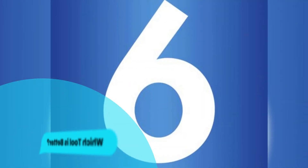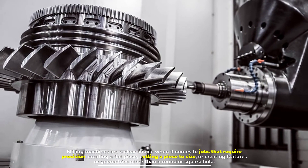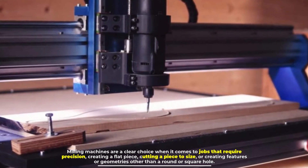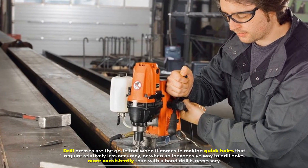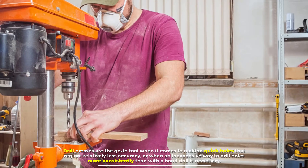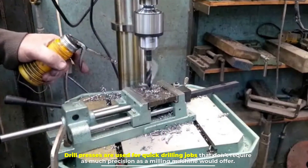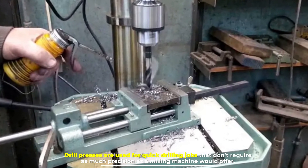Number six: which tool is better? Milling machines are a clear choice when it comes to jobs that require precision — creating a flat piece, cutting a piece to size, or creating features or geometries other than a round or square hole. Drill presses are the go-to tool for making quick holes that require relatively less accuracy, or when an inexpensive way to drill holes more consistently than with a hand drill is necessary.